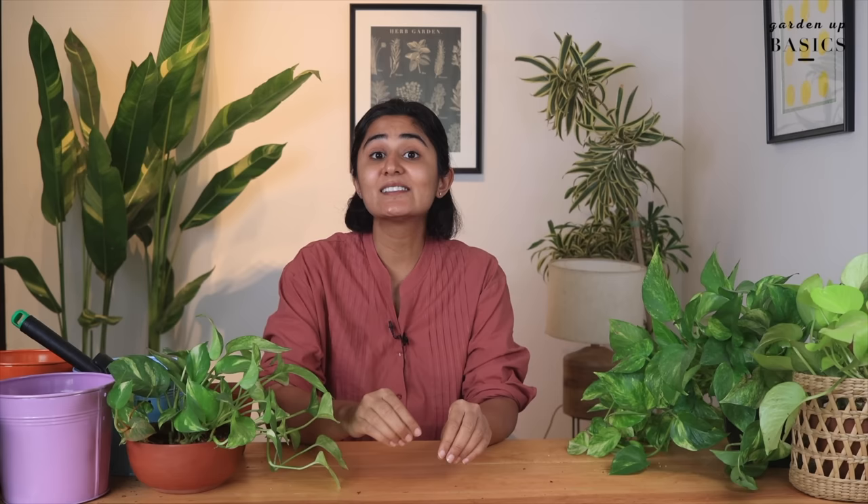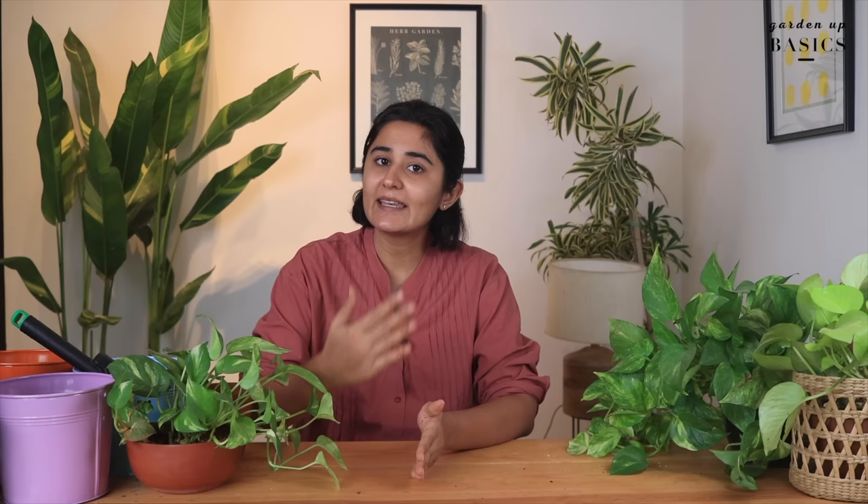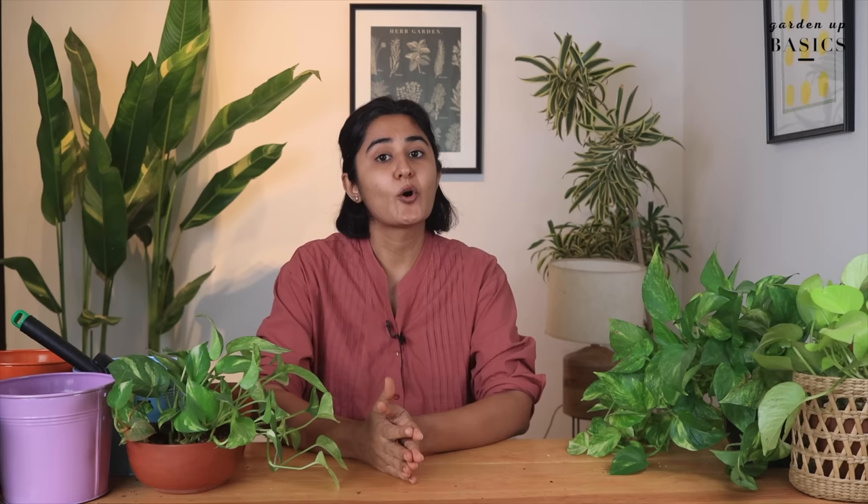The ideal soil for most indoor plants should have three basic ingredients. First is regular soil — any soil you have access to. It provides a solid matrix for the roots to hold on to. Second is cocopeat, which adds organic matter and holds moisture without suffocating the roots. The third key component is a fertilizer or khad, which we often refer to as compost or vermicompost. A good potting mix should be porous, hold moisture as needed, and provide necessary nutrition — this reduces waterlogging and protects against root rot.